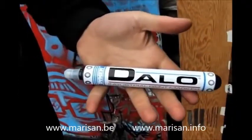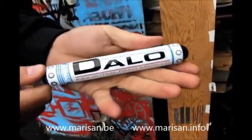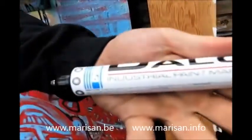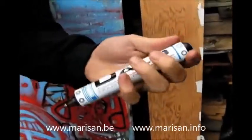Hey guys, we're back again with another product review installment from artprimo.com. What we have here is the Daylow ballpoint marking pen for industrial uses and for any creative art use you can think of.